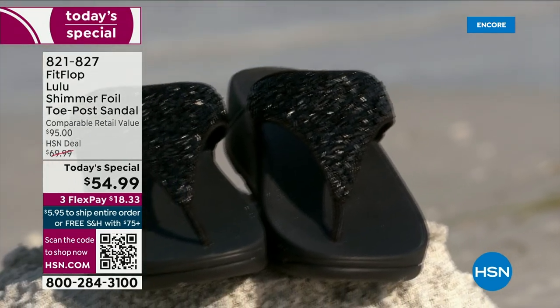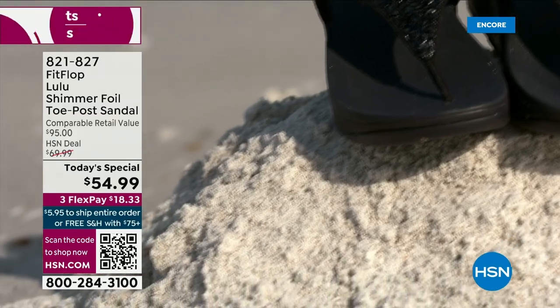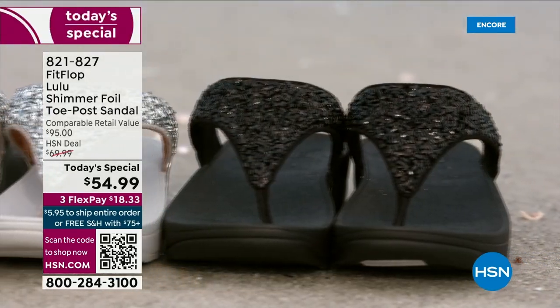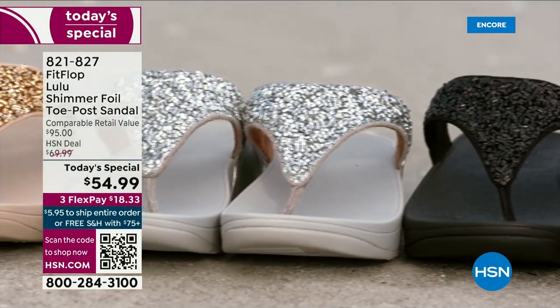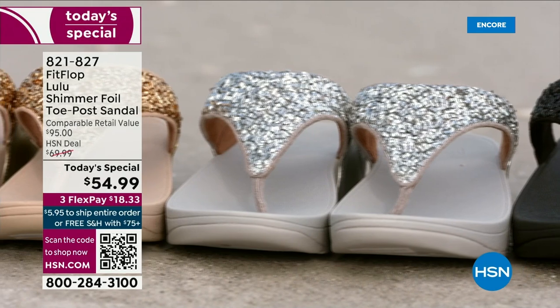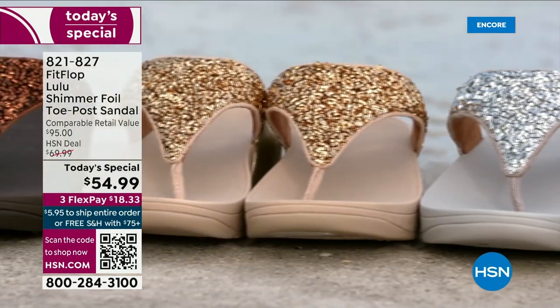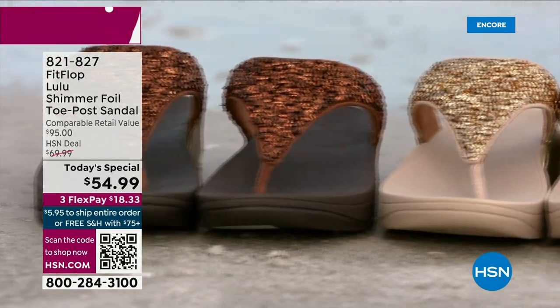They don't wear out, and they're so easy to care for. If you have one of those white rectangle erasers under your sink, that's all you use to clean these up. On the side here, you have this gorgeous faux leather, so these are really water resistant. Every pair of FitFlop is slip resistant because stability is a big part of foot health.